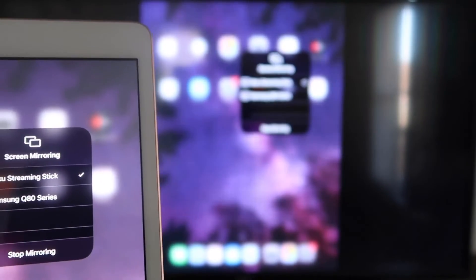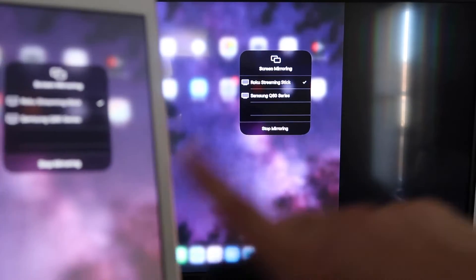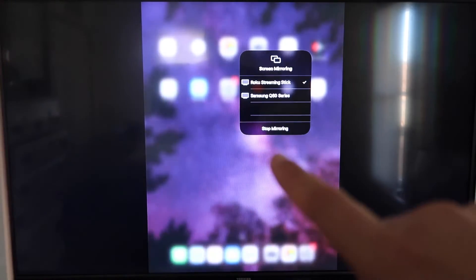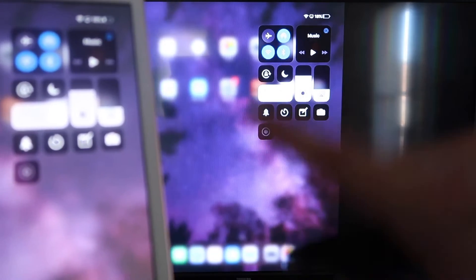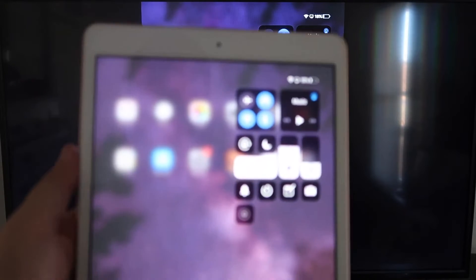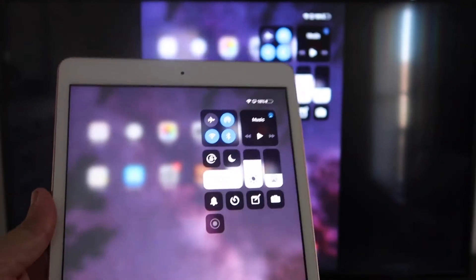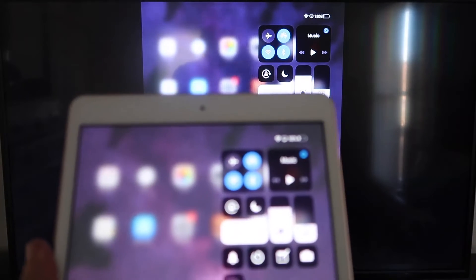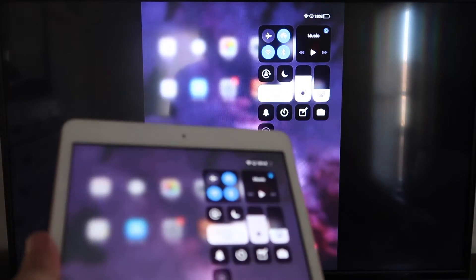It starts thinking, there's a check mark, and as you can see it is now mirroring exactly what's on my iPad to my TV. If you want to stop mirroring, select the Stop Mirroring button on your iPad. If you're watching a YouTube video, most of the time you go landscape mode, but you can hold it portrait and it'll play landscape on the TV — that's the beauty of Apple AirPlay. No third-party apps, no wires.